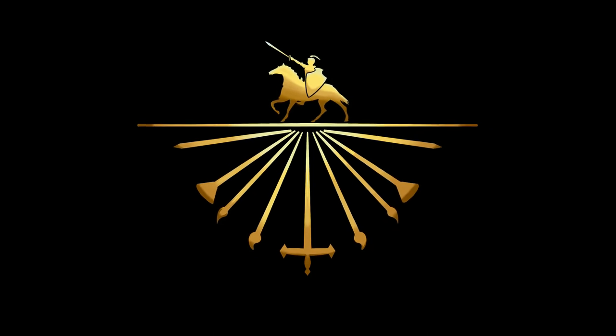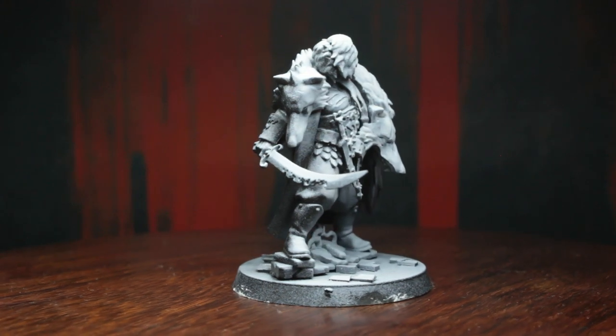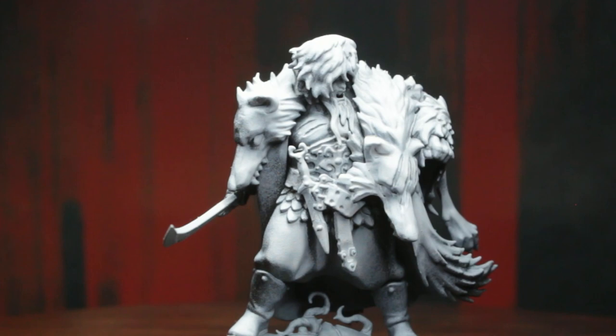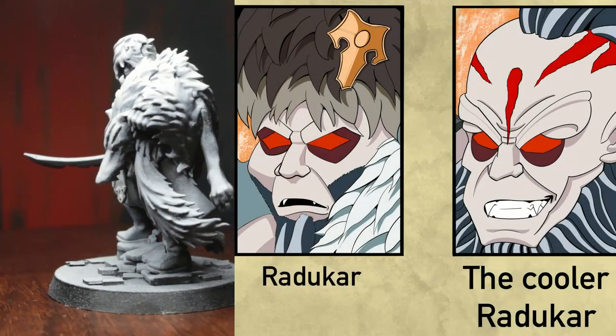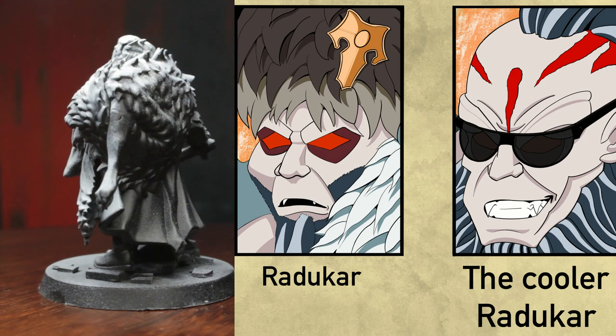Greetings, ladies and laddies. The time has cometh. For today is the day we paint the one and only Raducar the Wolf. Well, to be fair, not so one and only anymore, as there is a new, even more buffed up version of him already on the go, but that's none of our concern right now.